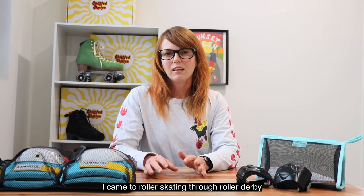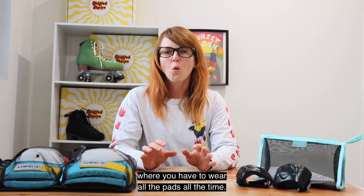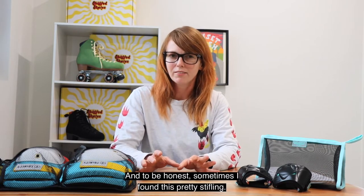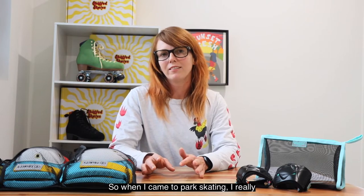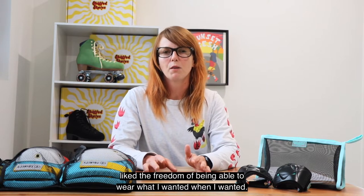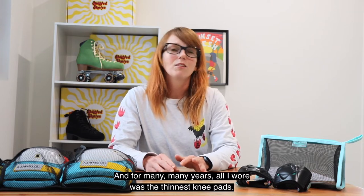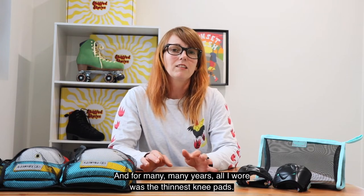I came to roller skating through roller derby where you have to wear all the pads all the time and to be honest sometimes I found this pretty stifling. So when I came to park skating I really liked the freedom of being able to wear what I wanted when I wanted, and for many many years all I wore was like the thinnest knee pads.